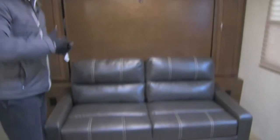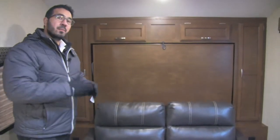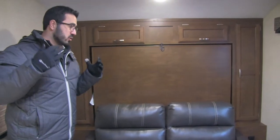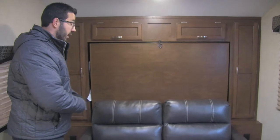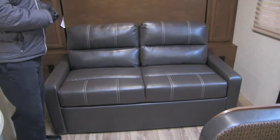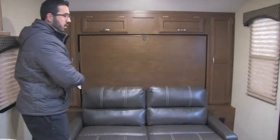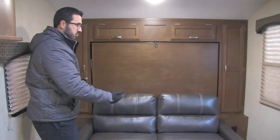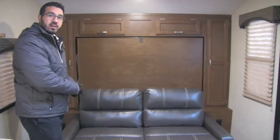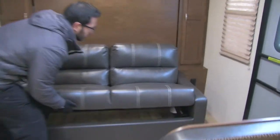One of my favorite parts about the 190 is right up here. A lot of people get turned off when they see a Murphy bed, but I'm telling you, Sonic has almost perfected it — it's super easy to set up. The big advantage of it is that in a small floor plan like this, it's really hard to normally get both a dinette and a sofa, but the Murphy bed allows you to do just that. So now you have another area to sit during the day, which is a big advantage.